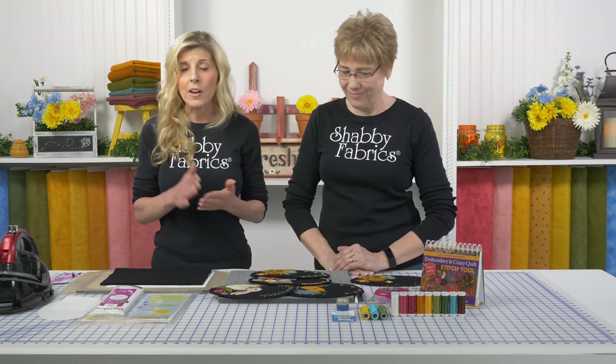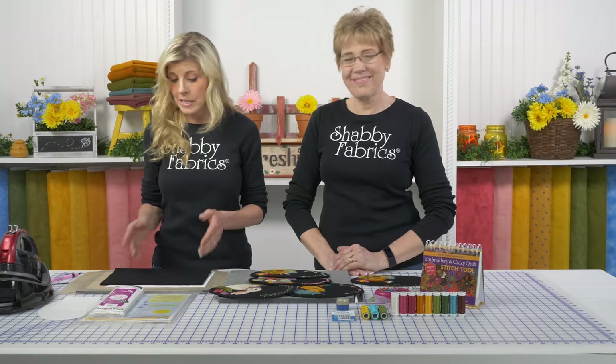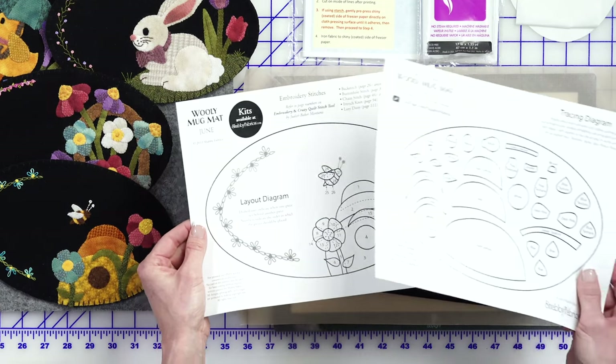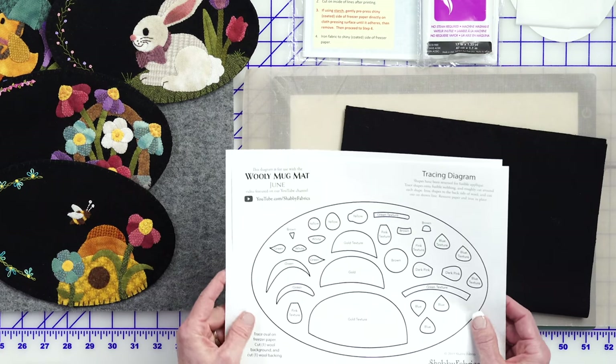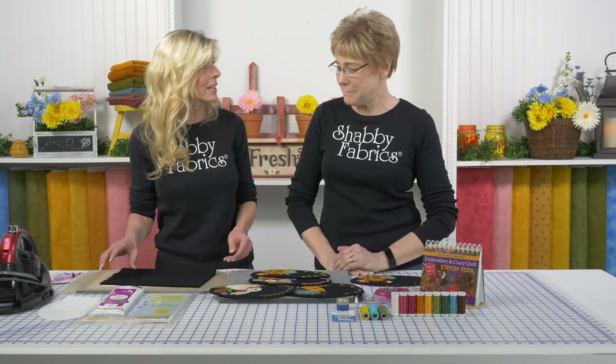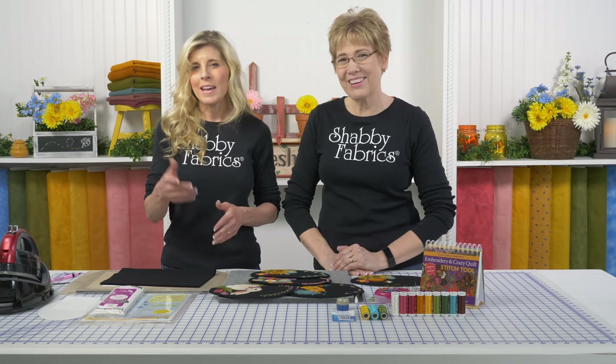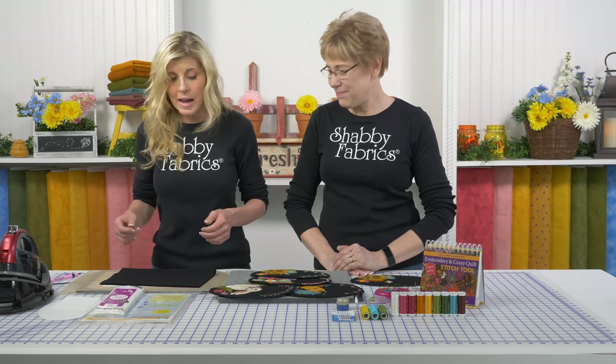If you are just jumping into the series for the very first time, you'll need to download two pages - and even if you've been doing this series, you'll need those two pages. You'll get a tracing diagram as well as a layout diagram. Go to the Shabby Fabrics homepage; at the bottom there's a link for free downloads. If you've not already subscribed, do that - when you subscribe you get an email to let you know when a new video is live.